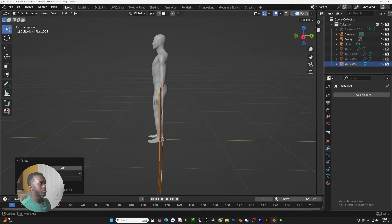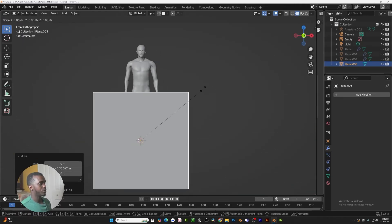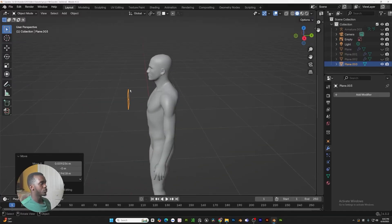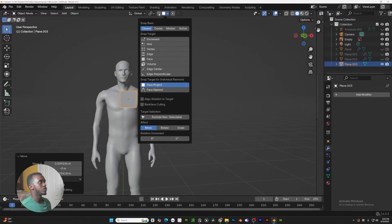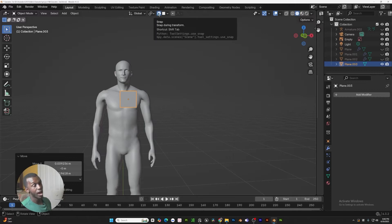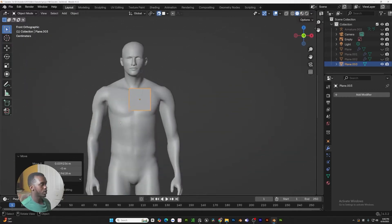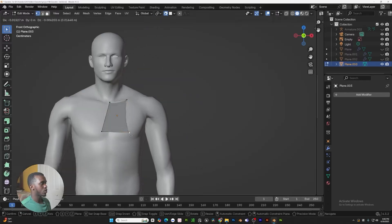Let's go ahead and add a plane. You just want to move it a little bit forward on the Y and scale it down. Now what we want to do is project the plane onto the mesh. To do that, go to the snapping tool up here, hit this little icon and go to face project. Make the icon blue so it's activated. Once we have that set, go back to our view and go to edit mode — we're projecting onto our mesh.